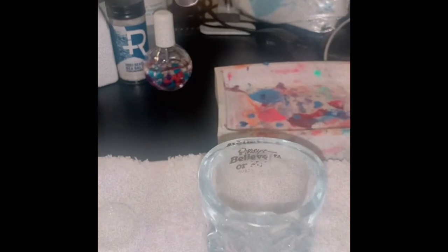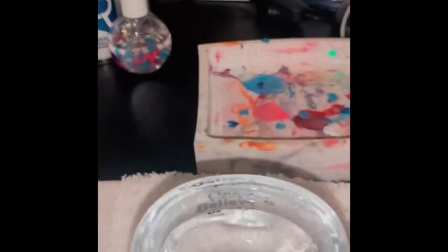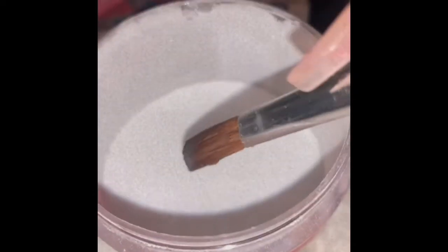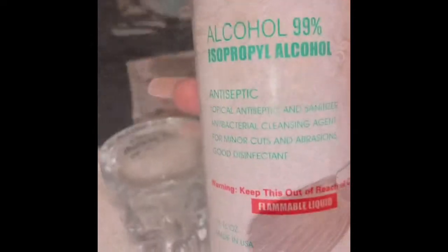Hey guys, join me today — we're gonna use water for our monomer to see if we can pick up a bead with this. Bear with me, I'm kind of scared. So we wet it and let's pick up... oh, it failed. Let's try alcohol — put it in there.